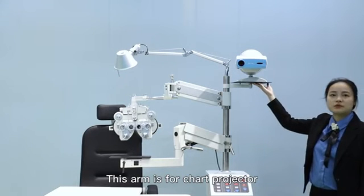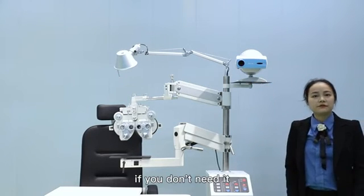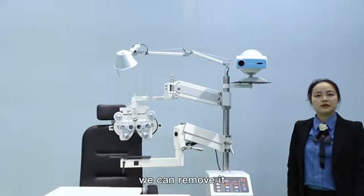This arm is for the chuck projector. If you don't need it, we can remove it. It's optional.